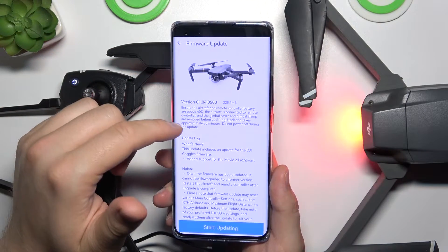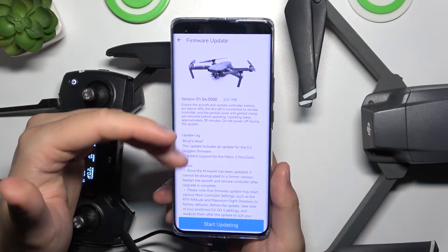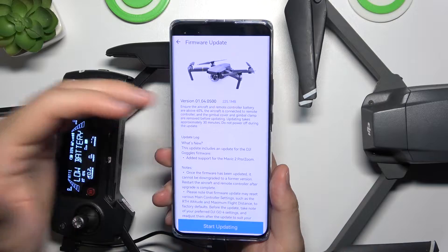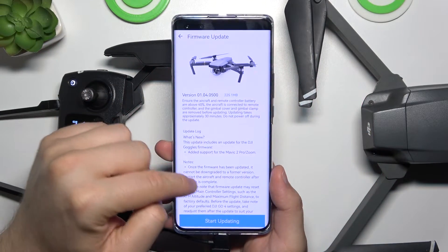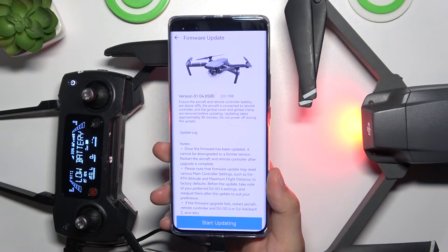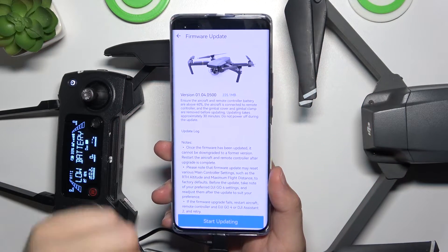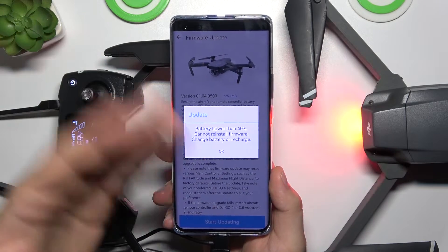It will take around 30 minutes, and when we are updating we do not have to power off our devices — the same for the controller and the same for our drone. There are also notes about this update. To start updating, just click right here and it will go automatically.